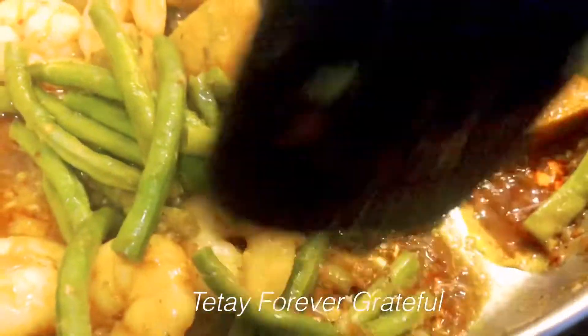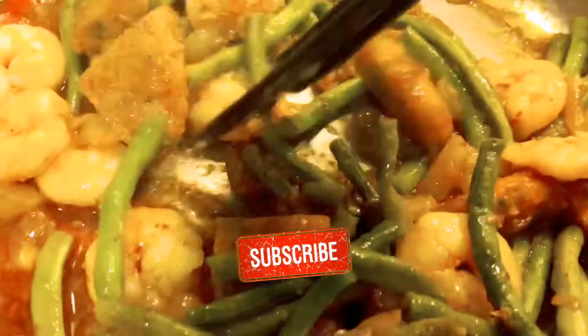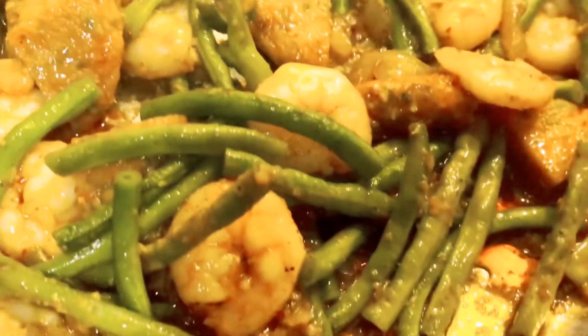Hello mga foodsters and welcome back again to my channel Tita Forever Grateful. Today's recipe we're gonna cook curry beans, or curry long beans with shrimp and Thai fish cake, which is curry too. So let's start guys.